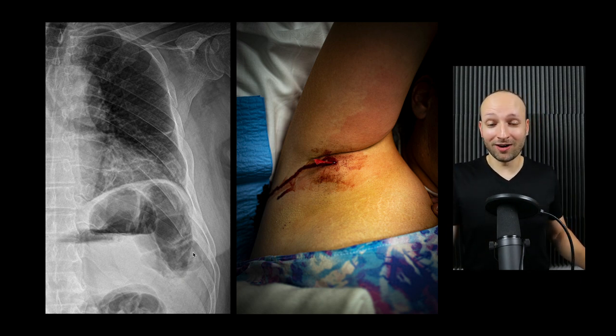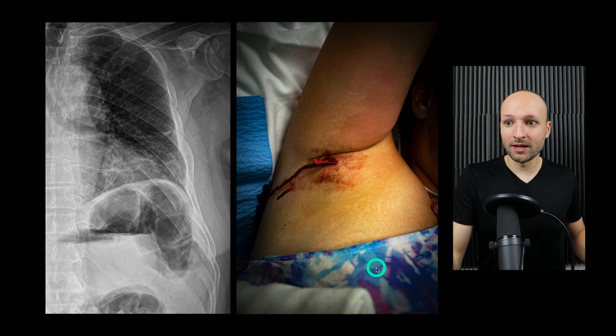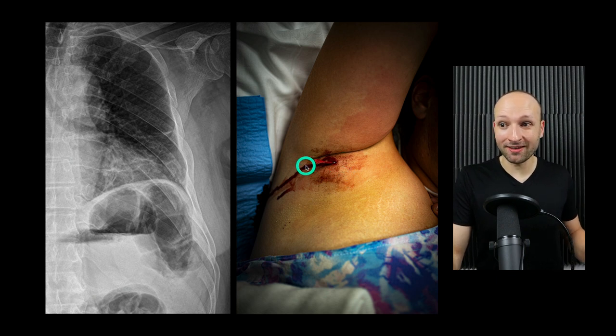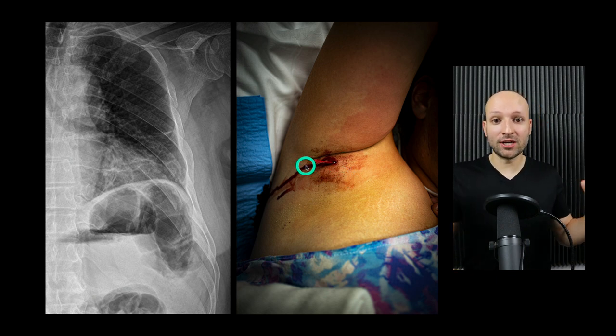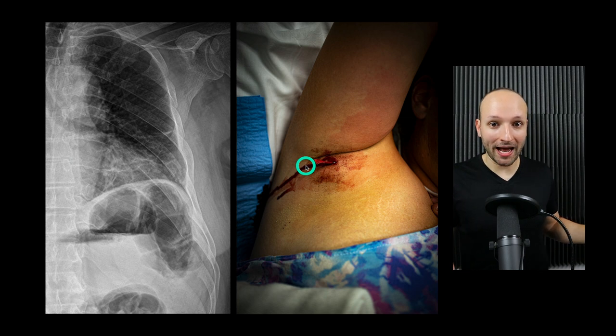I've also been using the serratus block a lot lately for painful axillary abscesses, which are very difficult to anesthetize. It blocks basically the proximal medial arm, all the way to the lateral aspect of the pectoralis, and all the way down. I was actually able to drain and pack an axillary abscess without the patient even flinching. Before I did this block, she wouldn't even let me examine her because it hurt so bad. After the serratus block, the pain completely disappeared.